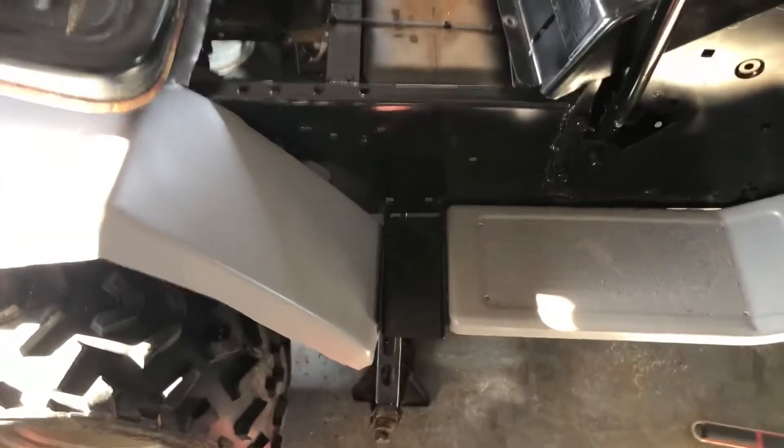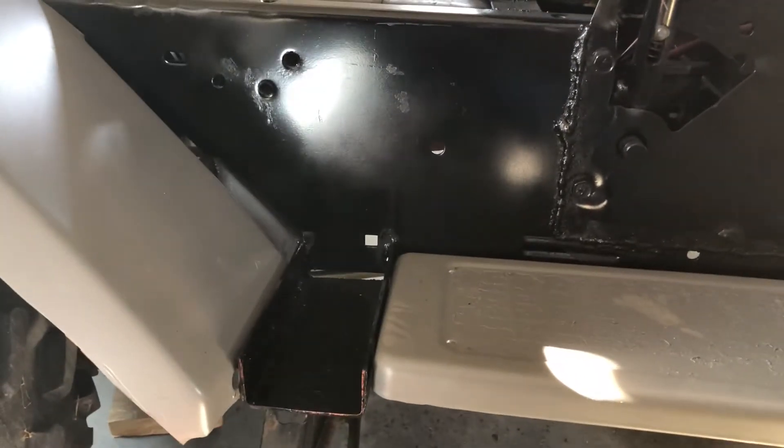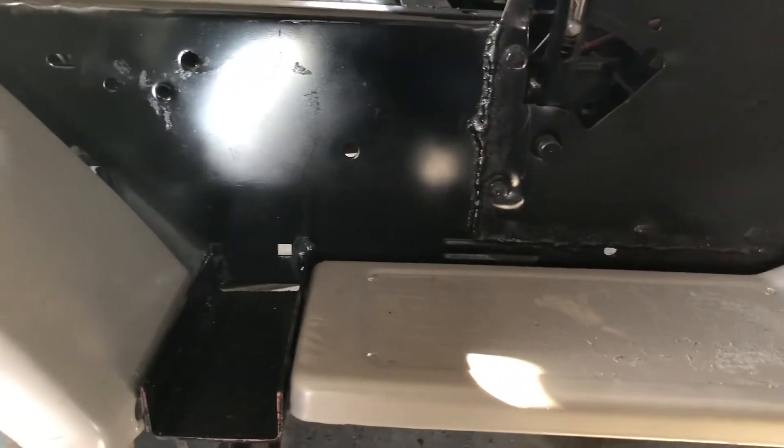You can see the way I've got the C-channel set up to dig my heels in. I cannot stress enough how much I've really enjoyed having that.